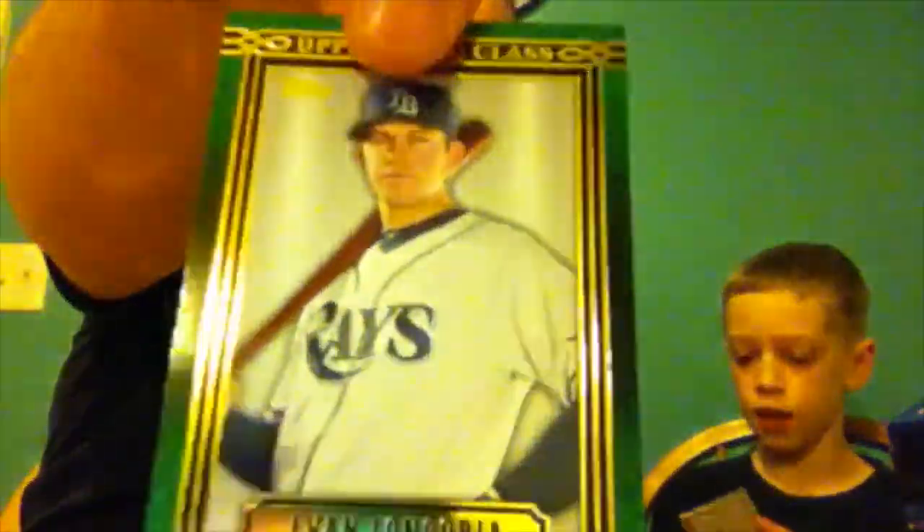We've got an Upper Class card. Evan Longoria for the Tampa Bay Rays. And the last one — a kind of thick one. It's a 'Before They Were Great' insert — they're a little thicker than normal. Cobb — looks like it's for the Tigers. And as you can see, it's slightly fatter than all the other ones.